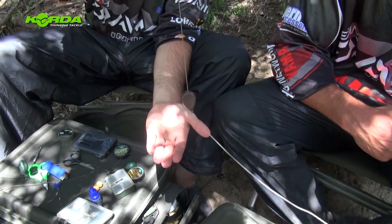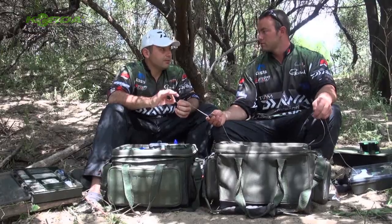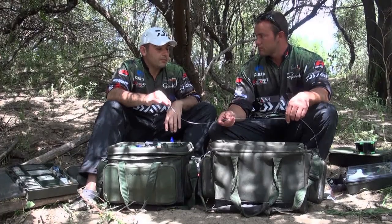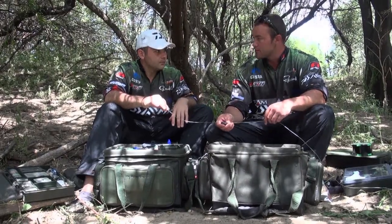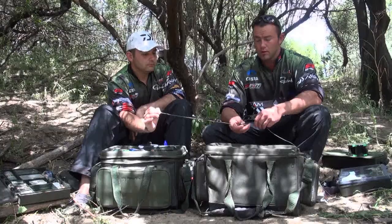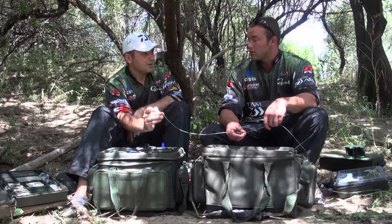So this is basically your end tackle setup. Lead core serves more than just one purpose — it's also a very tough material that strengthens your whole end tackle setup. I place quite a high importance on hiding your lines from carp, really pinning it down at the bottom. Lead core is one of the main properties that achieves that. I don't think I do any fishing without lead core — this is just brilliant material and it improves my fishing quite a lot, a hundredfold.